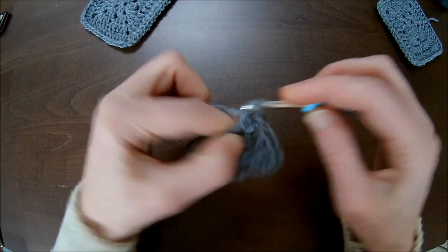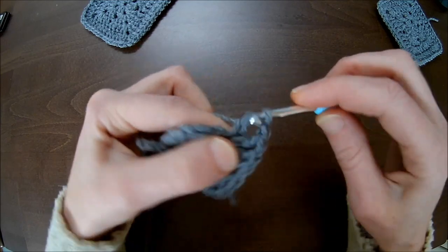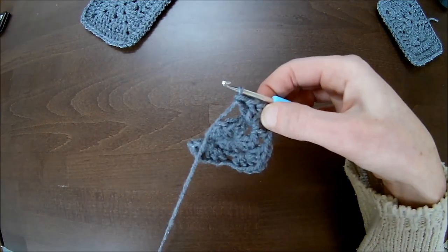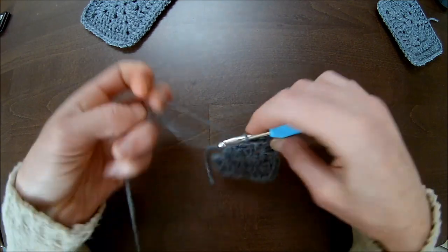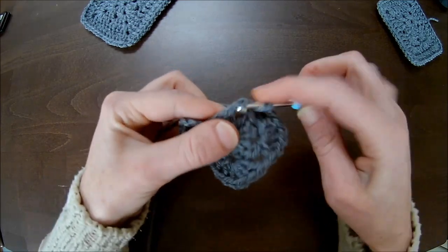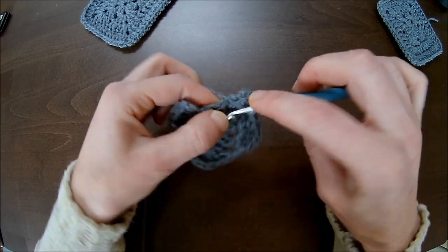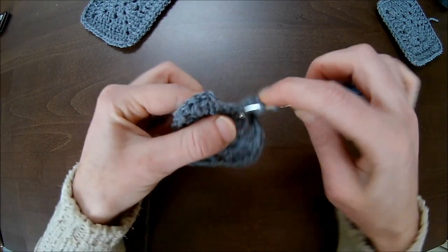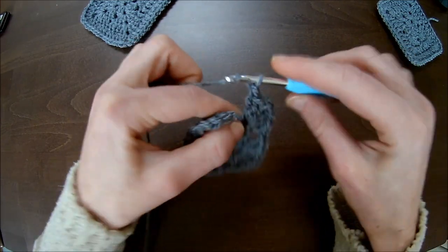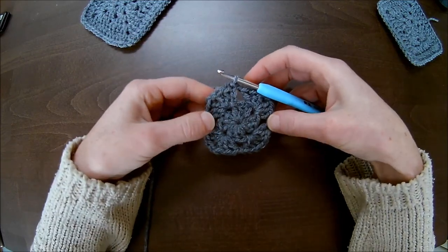Chain one, go to the next chain one space, make three double crochets — one, two, three — chain one, and three more double crochets in the same chain one space. That's your third corner. Chain one, and into the last chain one space make three double crochets — one, two, and number three — chain one, and three more double crochets.